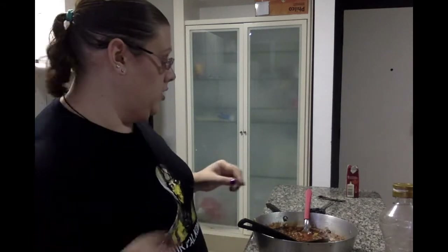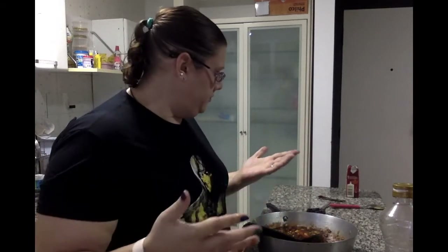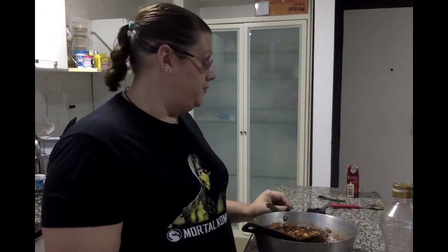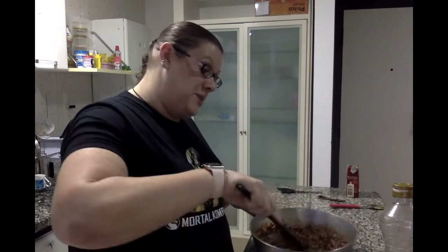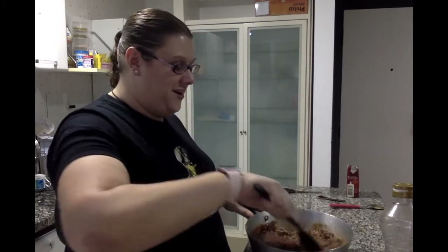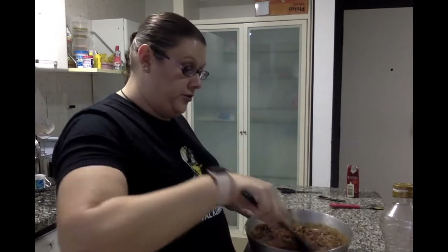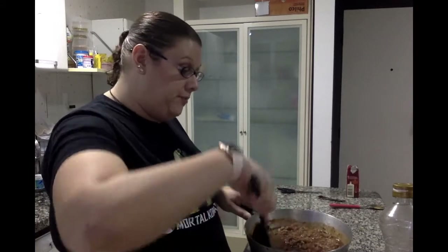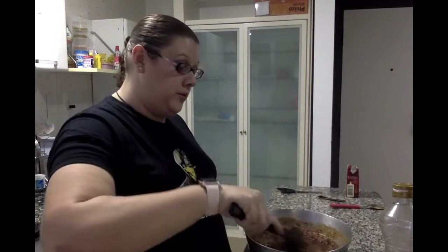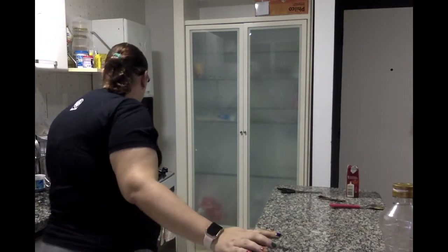Now we're going to mix this all together. We're going to put it over heat until it boils, then reduce it to simmering. It will simmer until we're ready to serve. In the meantime, make sure you're checking your squash — as soon as that's done, it'll be ready. The only step left is to season the broccoli, which is almost finished steaming. I'll be back when the broccoli is done.